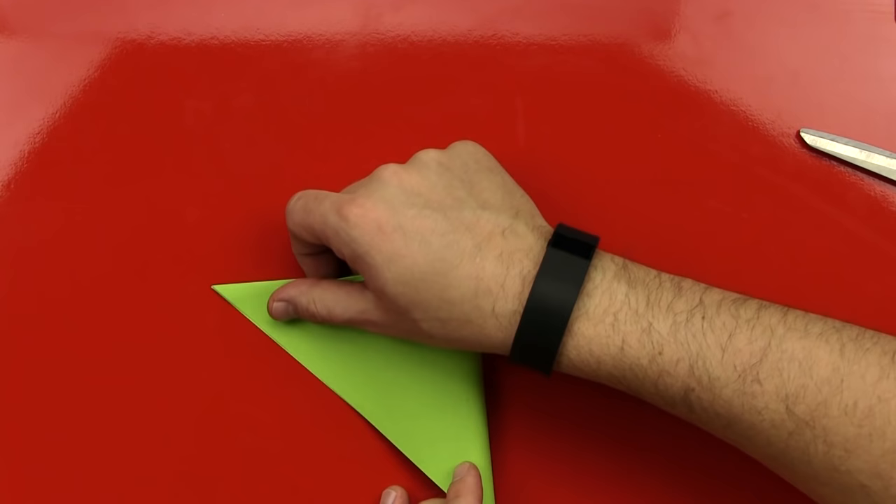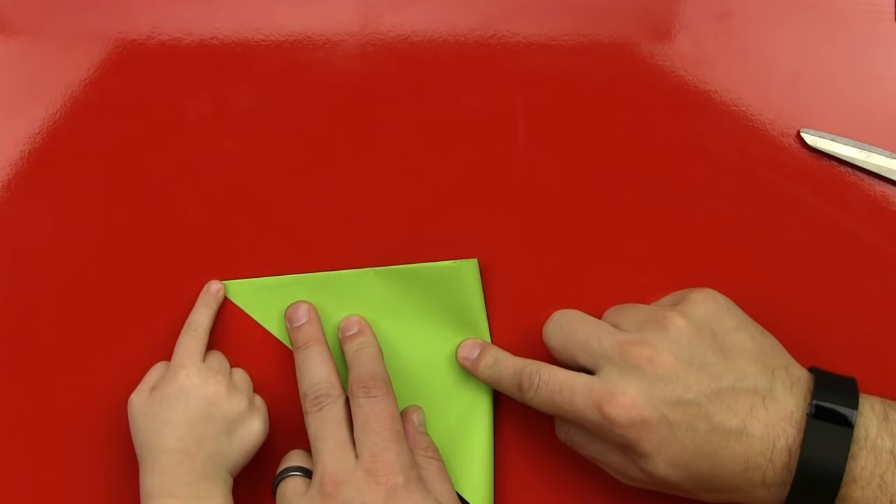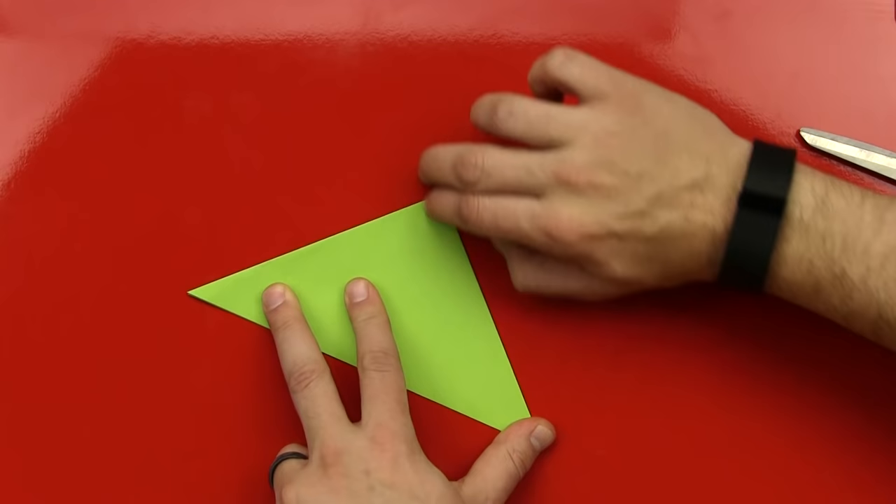Here we go. You want to hold that down? Yeah. And then I'll fold it. Whoop. Okay, hold it. There you go. Good job. Now we got another triangle, but it's a little smaller, right? Yeah.